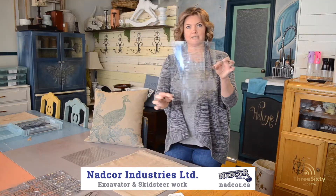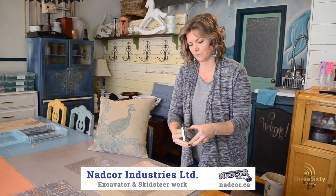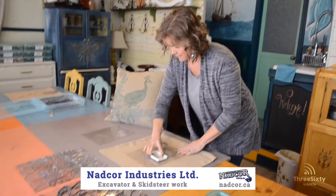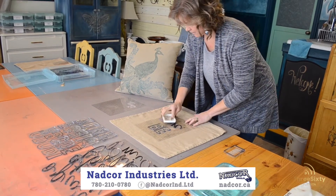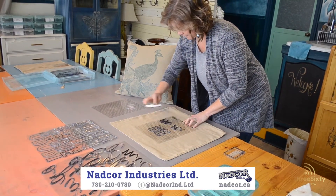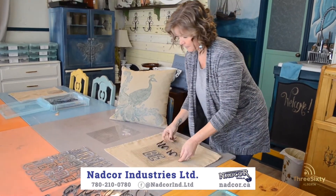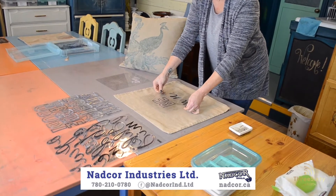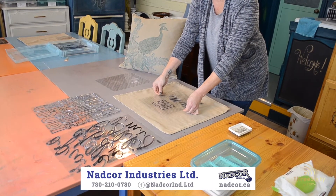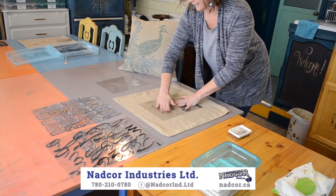That picks it up — it's a stamp. This is Iron Orchid Designs ink; it's loaded on an ink pad and you just simply dab it on your stamp. Then you want to eyeball your center — you can measure it out if you want, but I eyeball it — and then lightly press the ink down into your pillowcase.